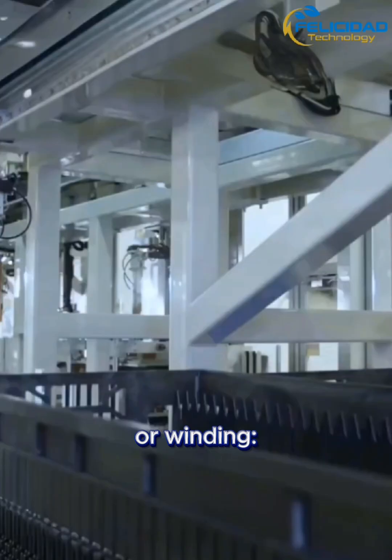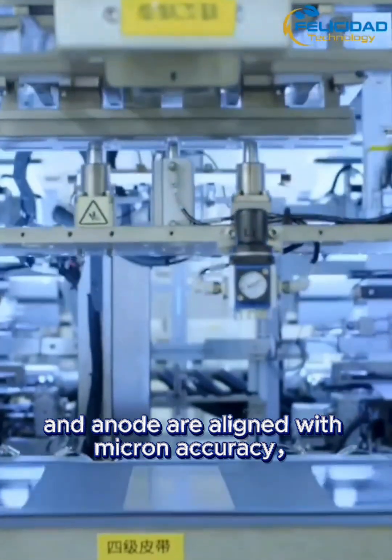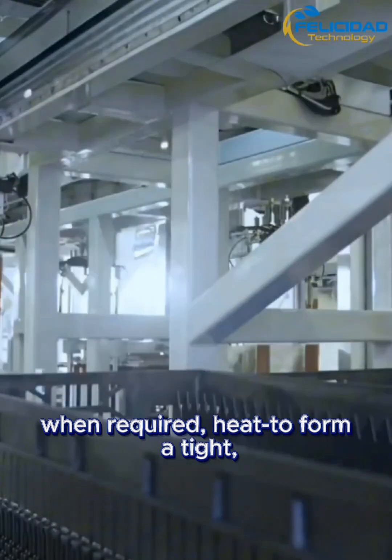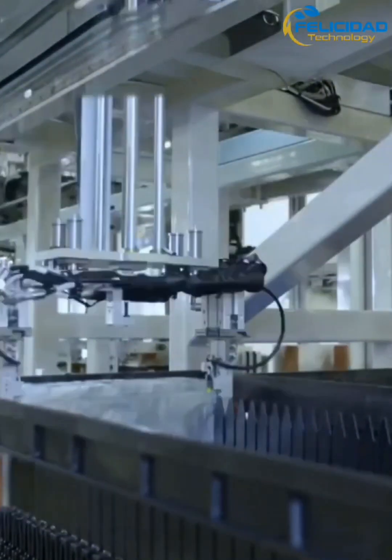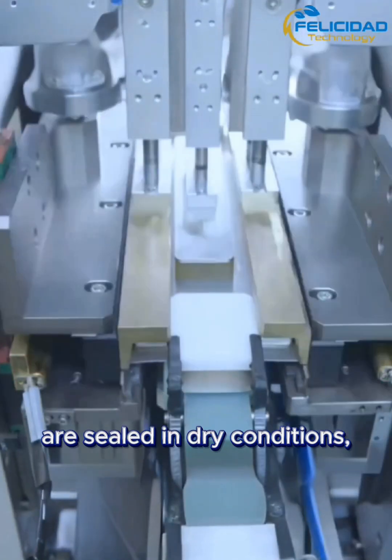Next is stacking or winding — cathode, solid electrolyte, and anode are aligned with micron accuracy, then laminated under pressure and, when required, heat to form a tight, low-resistance interface. Assembly tabs are attached, and pouches or cans are sealed in dry conditions.